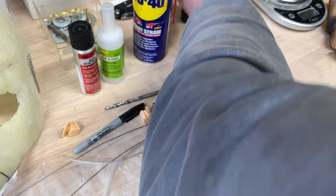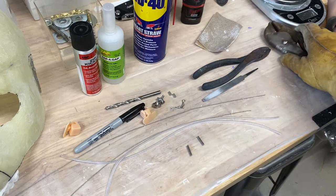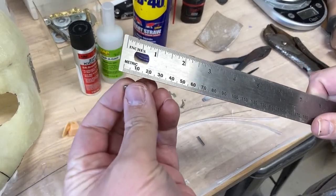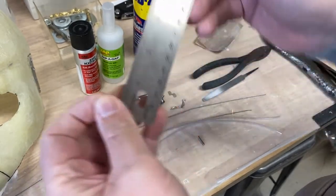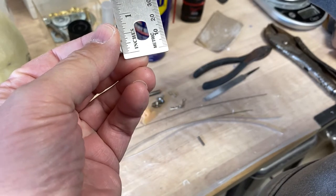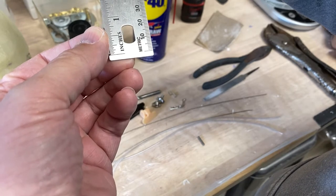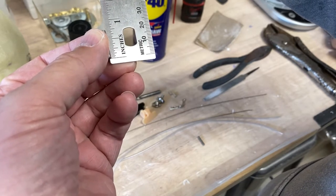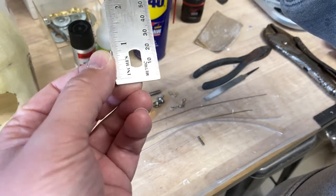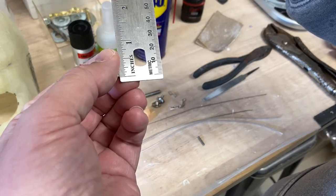Done deburring. For reference on size: these are about three-quarters of an inch — maybe a millimeter shy of three-quarters of an inch. If you go three-quarters of an inch I'm sure you'd be just fine. The little round bar is three-quarters of an inch.